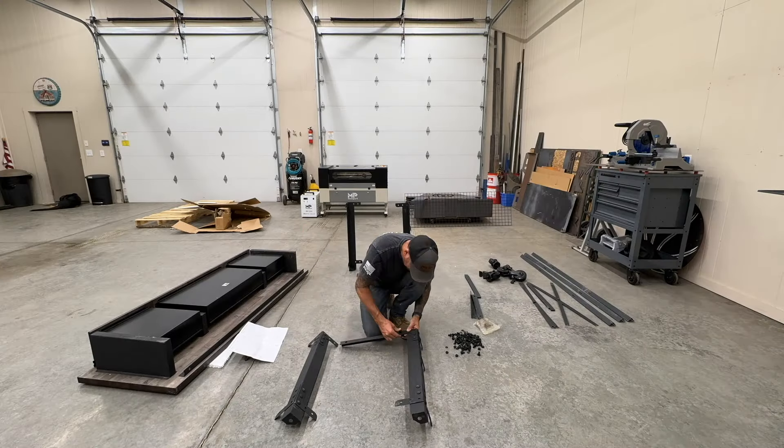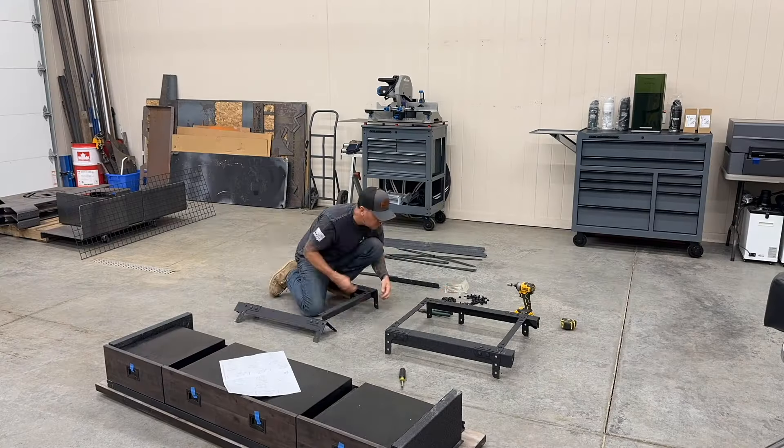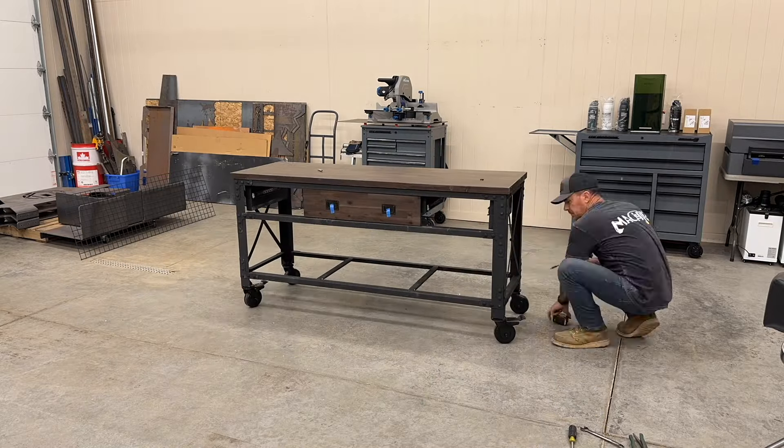I want to get this thing assembled. It's going to replace this fold-up party table so these two lasers can sit on it — it'll be a much cleaner setup. I originally wanted to build the ultimate laser cart but I just don't have time right now, so this is gonna have to work.